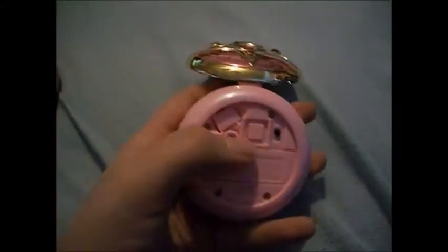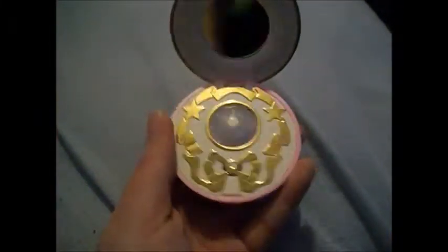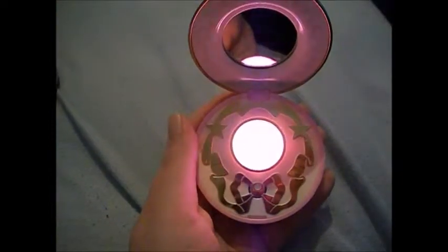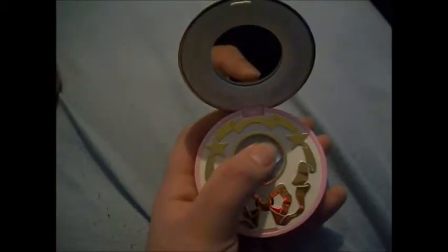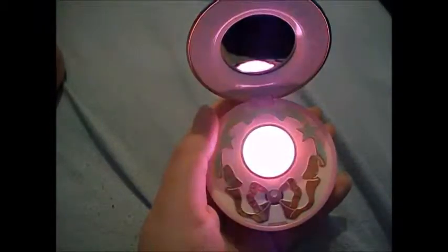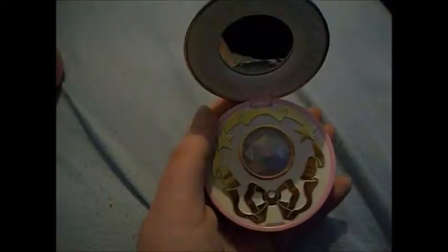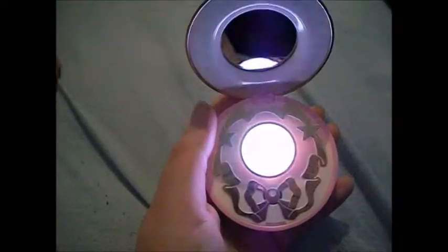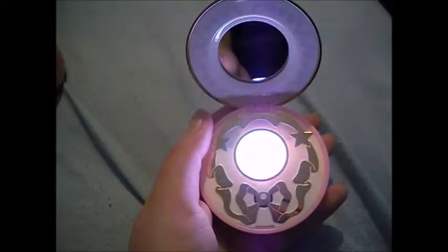And now to switch to B mode — blue mode. There's this little button back here. You have to press it and it'll change to blue. The first one, like I said, is red — you press it, and then you press it again, you get blue. Now here's the short press. And next is a long press — you just have to hold down for a couple seconds and it'll go by itself. And this one is without voices.